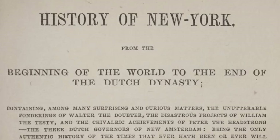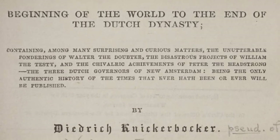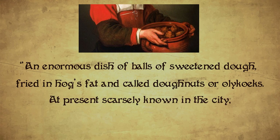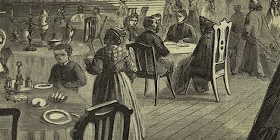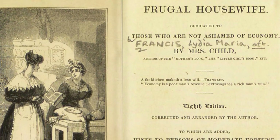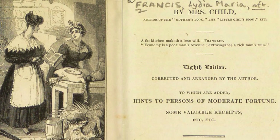In fact, we have a satire written by Washington Irving from that time called A History of New York, From the Beginning of the World to the End of the Dutch Dynasty. In his satire, Irving describes the early settlers of New York and what foods they ate, and I quote: 'An enormous dish of balls of sweetened dough, fried in hogs fat and called doughnuts or Olikooken, at present scarcely known in the city except in genuine Dutch families.' Another cookbook from 1803 called The Frugal Housewife has the first written recipe under the conventional name of doughnuts, similar to the doughnuts we have today, but without the hole.